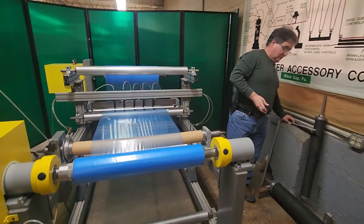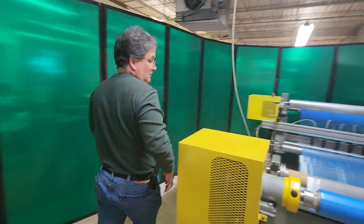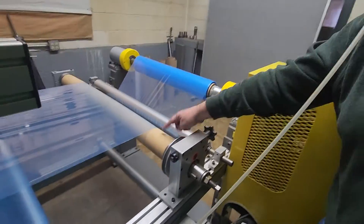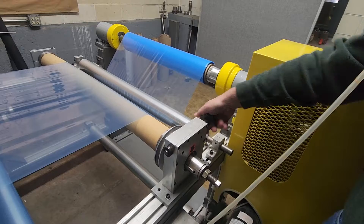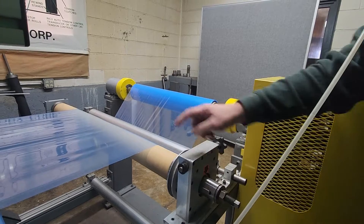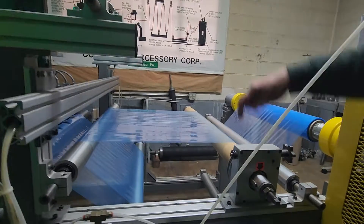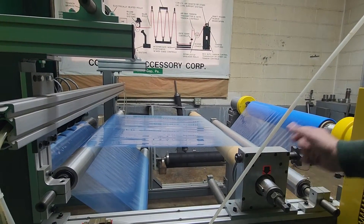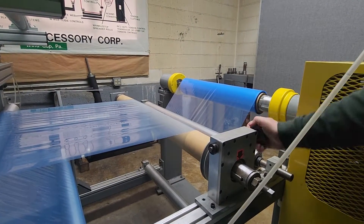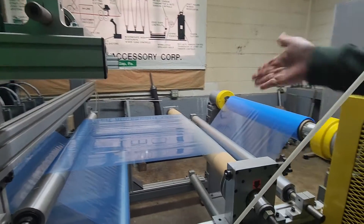Another adjustment on this roll is we can change the attack angle of the bow. When I adjust this knob, you'll see that I can rotate this bow 360 degrees. If you take a look at this key, this key is exactly opposite the bow — so wherever this key is, the bow is facing in the opposite direction. I can rotate it back, and you can see how we get that rotation, so you can place that bow anywhere you want relative to the web in the machine.